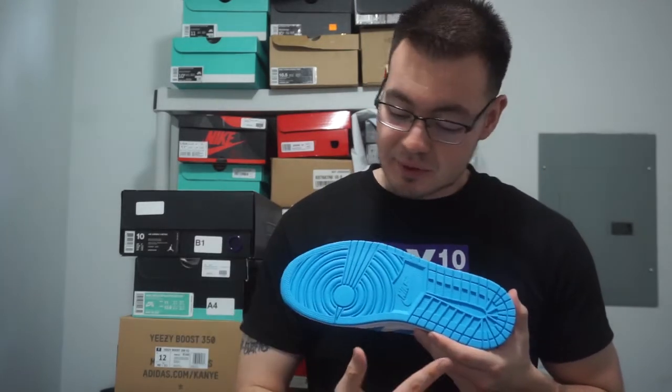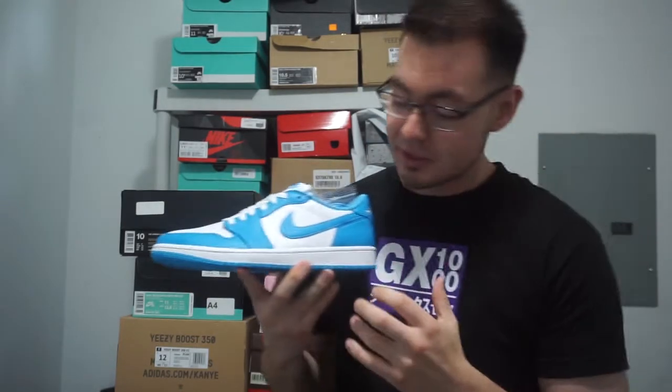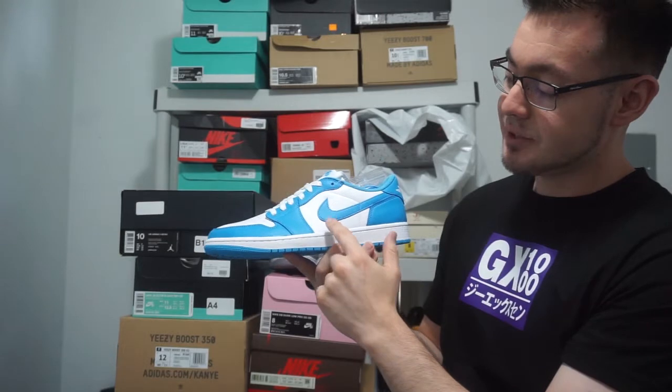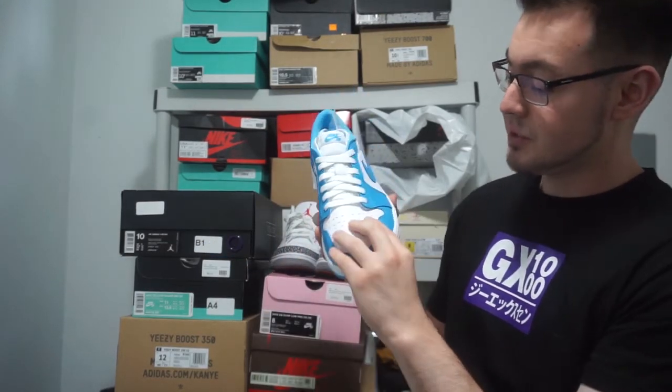So on the outsole you've got that UNC blue all around, you've got your all-white midsole. Moving on to the upper, you've got your hits of UNC blue on the front, on the heel tab, and on the Nike Swoosh.